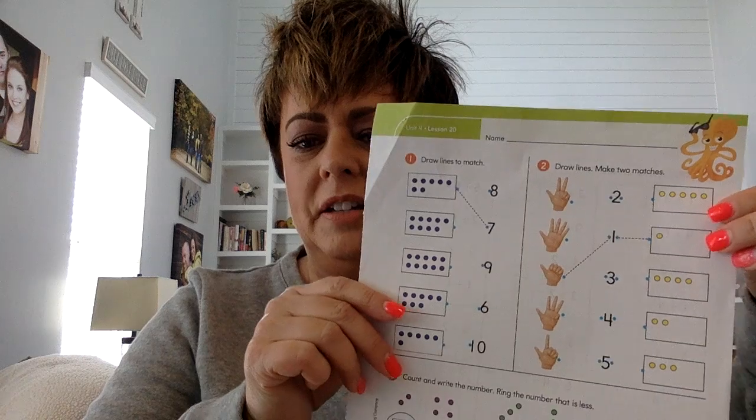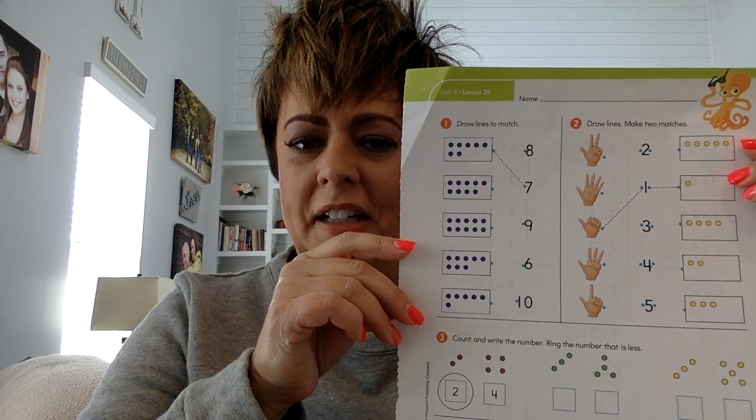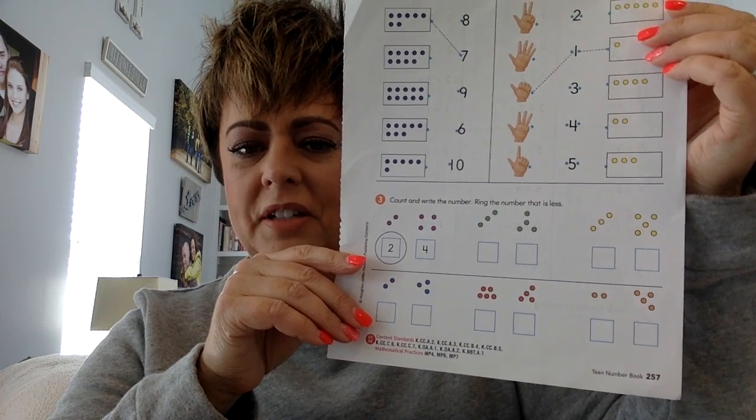Hey friends, today is Tuesday, March 31st. It's the last day of March. So today for math, I want you to find a page that looks like this. It's the last one that's in your packet that Mrs. Hoffman gave you, and it's lesson number 20, and it is on page 257.